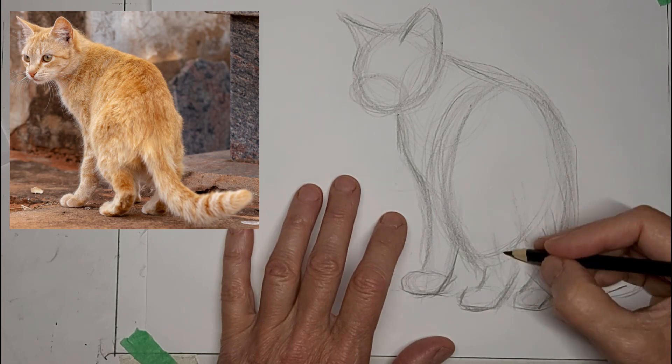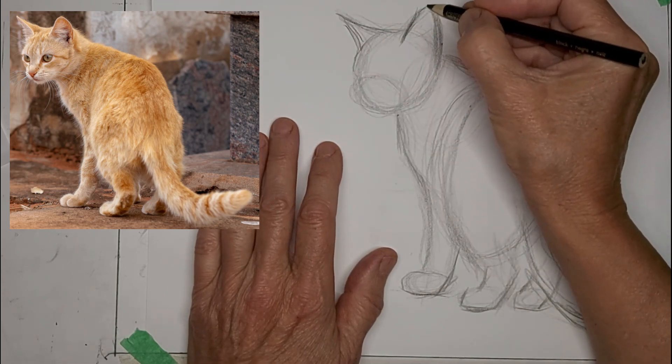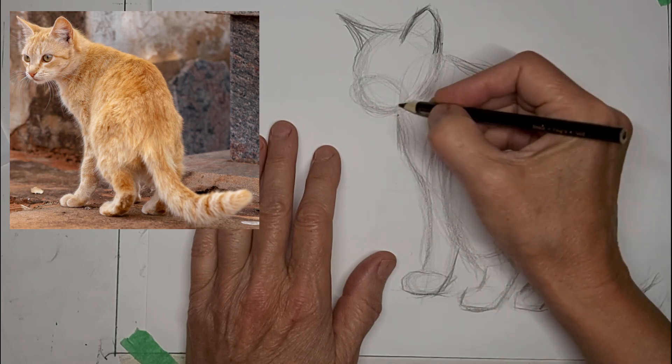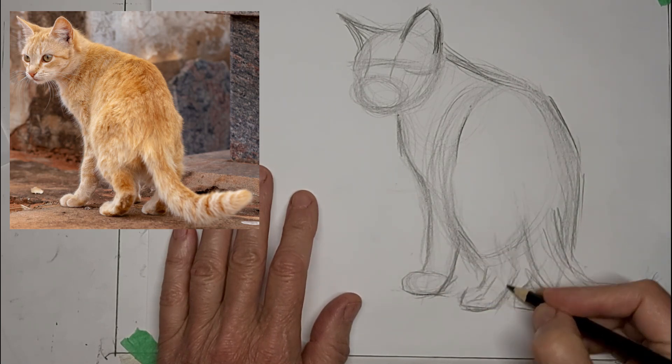Now I'm starting to darken up some of the lines I like, and allowing the excess lines to fade into background tone. Then a line for the eyes — it helps to get a spot to place the eyes.